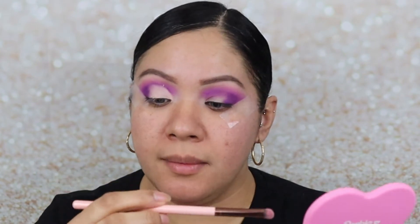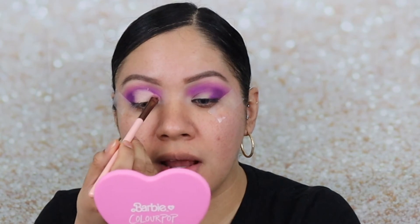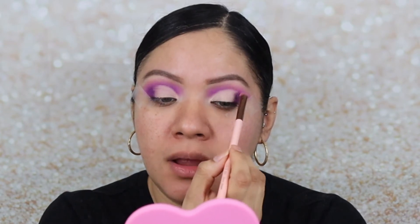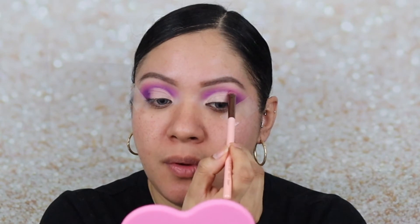Now I'm going in with a smaller brush — the Luxi 223 short shader — and just with the tip I'm going into that purple color to make sure that purple line is prominent. I'll do the same to the other eye, then go over that purple again with no additional product to create a clean line so we don't lose it.